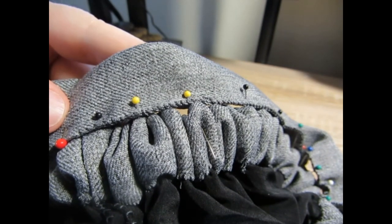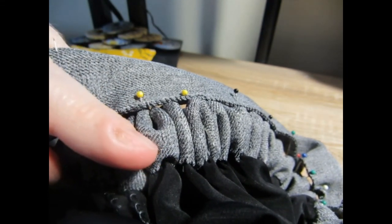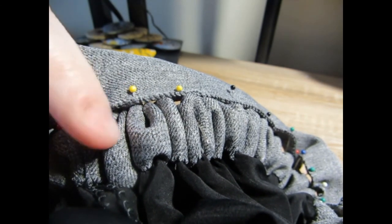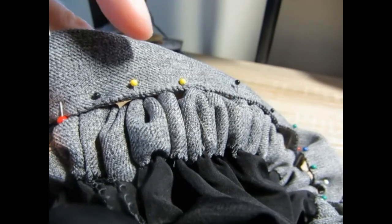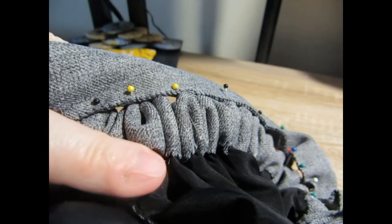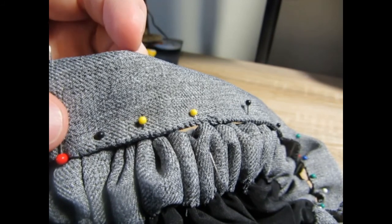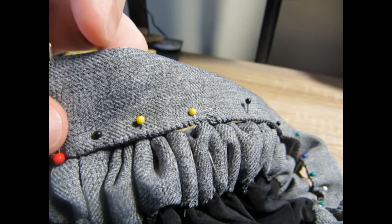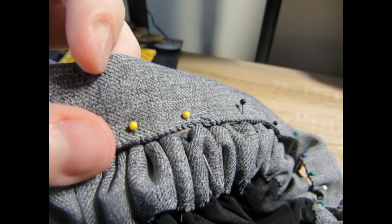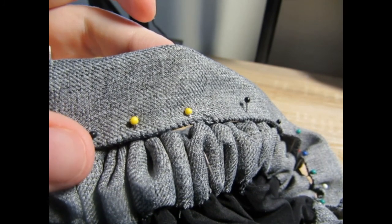For the top of the skirt, what I did is turn it down about an inch and then gathered it to the extent that it would be able to fit the waistband. I did a whip stitch along the bottom, and now I'm working on the waistband. The waistband measures about one inch, and now I'm going to do another whip stitch to attach it to the top of the skirt.